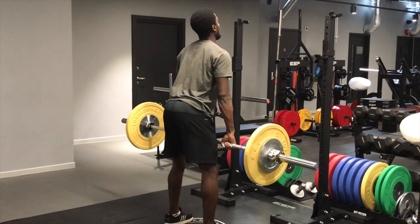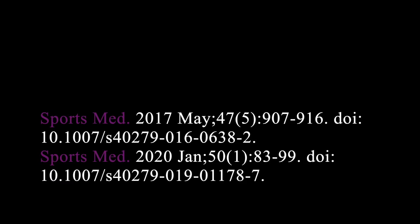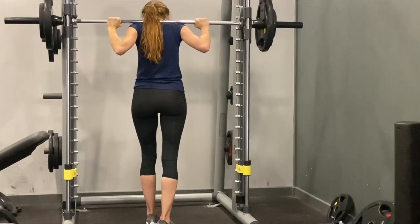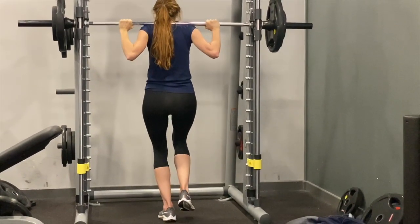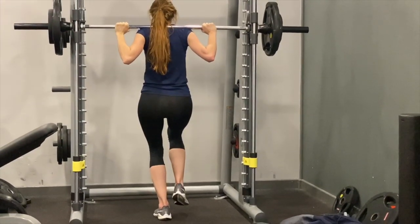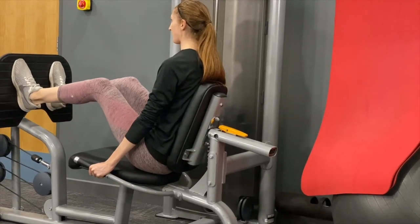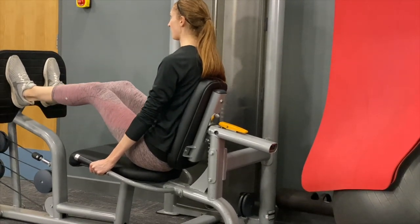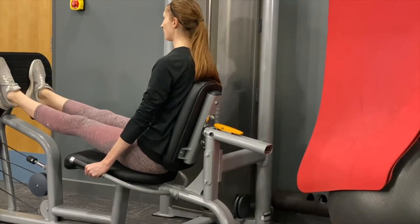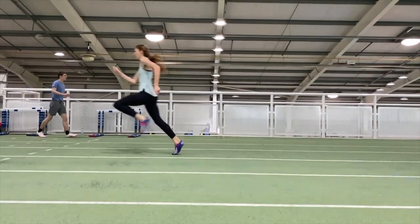Other weight training exercises will also strengthen the hamstrings and the glutes and hips. Concentrating on the lowering phase of various exercises will bring into play the hamstrings and the glutes more than just pushing back concentrically. These eccentric single leg squats and leg presses also have value in strengthening the hamstrings against injury, as well as developing increased sprint power potential.